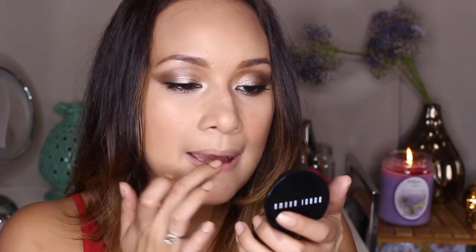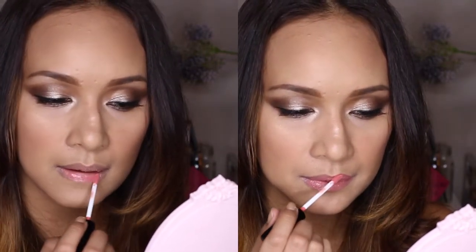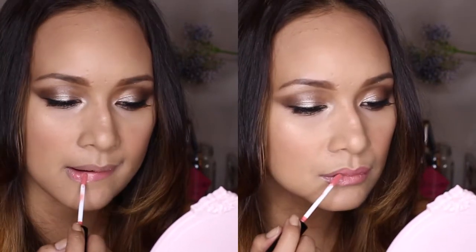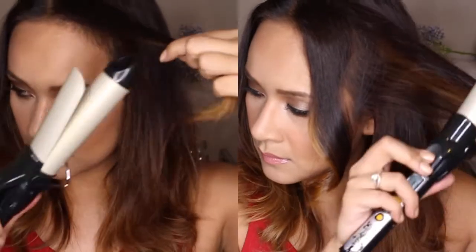I'm taking the Bobbi Brown rouge pot again and putting it on my lips to give a light wash of color and prep them for a very pigmented gloss — I'll put the name underneath. That's it for the makeup look. In the reference picture, she had loose, tousled curls for her hair, and I just curled my hair a little bit to achieve that.